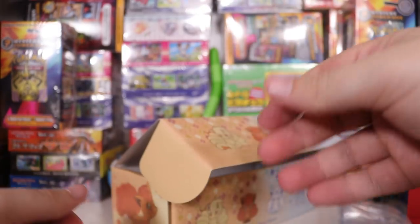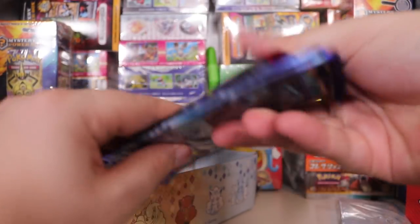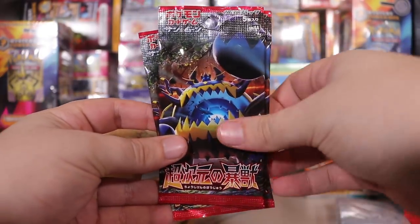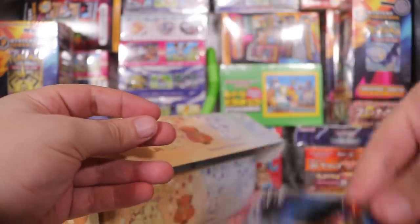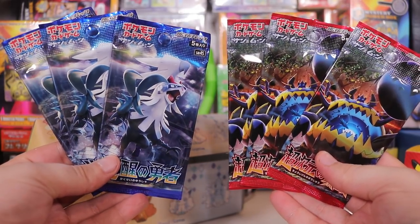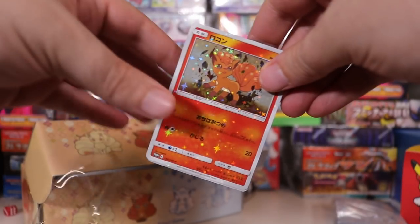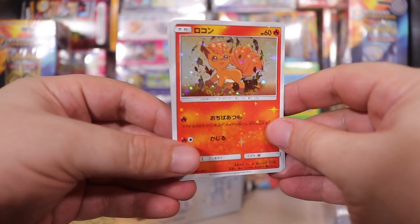We've got some fucking cardboard, and probably what seems to be the best thing — a bunch of Sun and Moon packs! There's a fair few in here. We've got three from each side of these sets. Now let's take a look at the cute promo cards that you get. Woo-hoo-hoo!